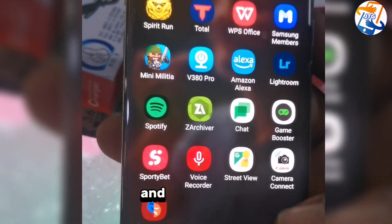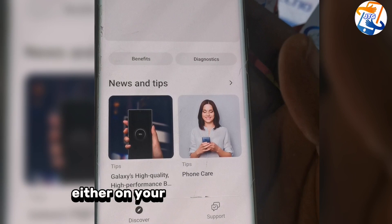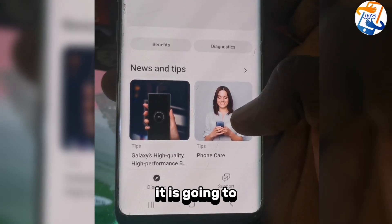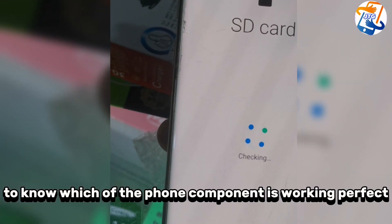We are going to be unveiling this app and putting it to the test. First, go to the Samsung Members app — you can download it on the Play Store or anywhere. Once the app is open, click on 'Diagnostics' at the top. Once you click it, it will scan the phone and everything on it to identify which components are working and which are faulty.